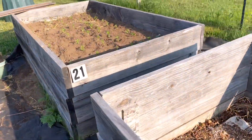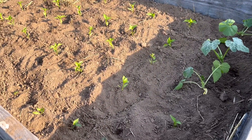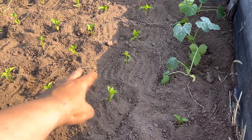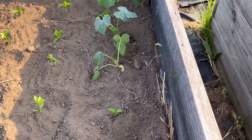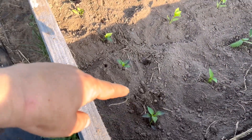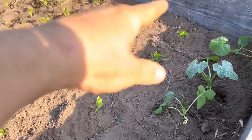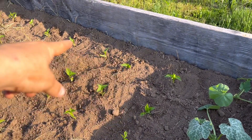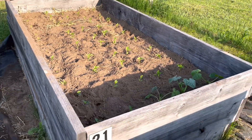Moving over to bed 21 — this is all pepper plants. I have three rows of king of the north peppers plus one extra, three extra zucchini plants, a whole row of purple cayenne peppers, and a whole row of pimento peppers. That is bed number 21.